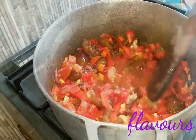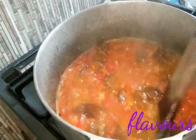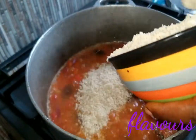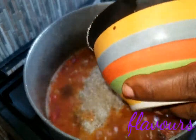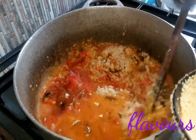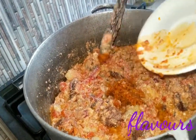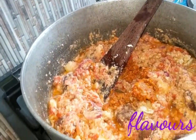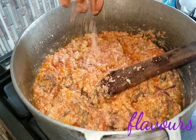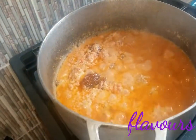Allow your tomato to cook for 10 minutes, then add in the ground egusi and mix it together with the tomato sauce. Add your ground scotch bonnet pepper and mix again. Allow the pot to cook for about 30 minutes and add your seasoning cubes. No more salt, because we already seasoned the kanda with salt.